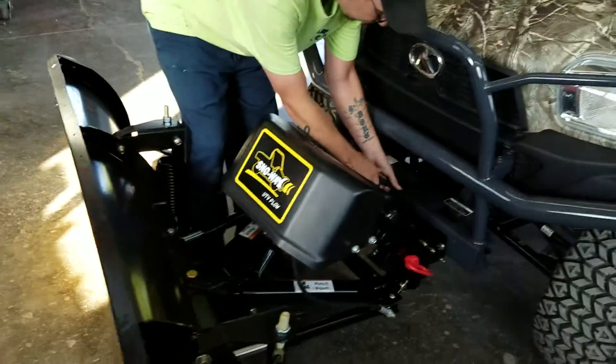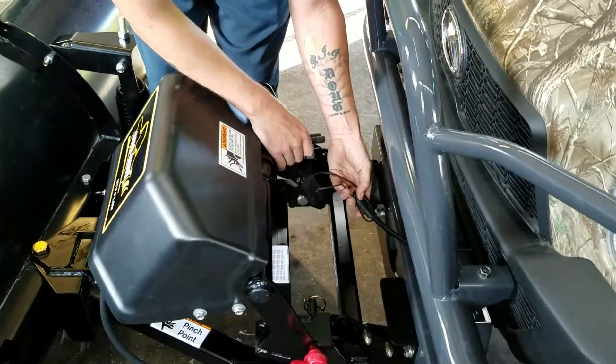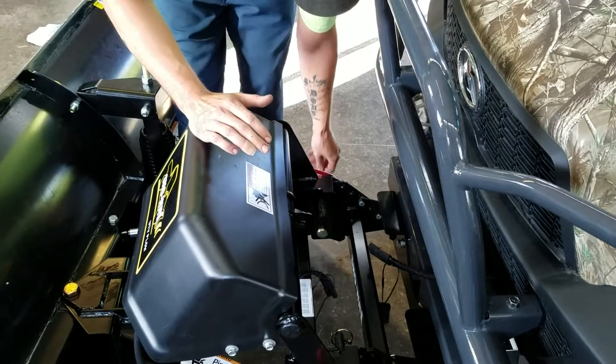First thing you're going to do is take off your power here. You've got caps to put on it — we're not going to do that for the demo, but whenever you're storing it, you're going to do that.